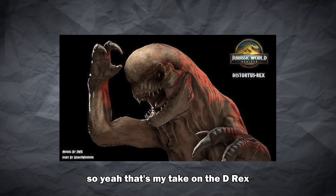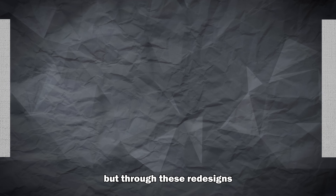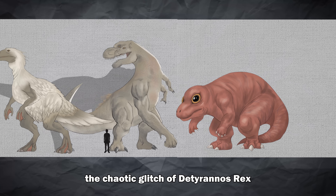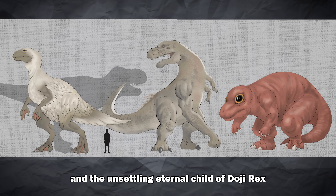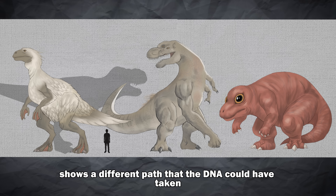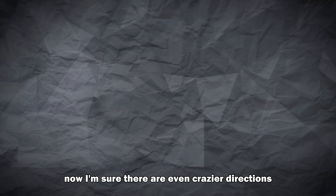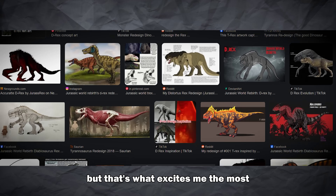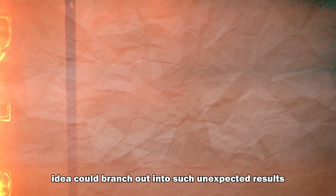So yeah, that's my take on the D-Rex — not as clean as the Hollywood kaiju version we got. Through these redesigns we end up with three very different interpretations: the chaotic glitch of D-Tyranox Rex, the unstable hybrid of Divergenix Rex, and the unsettling eternal child of Doji Rex. Each one shows a different path that the DNA could have taken, and this is the best that I could do. I'm sure there are even crazier directions out there, but that's what excites me the most — seeing how one idea could branch out into such unexpected results.